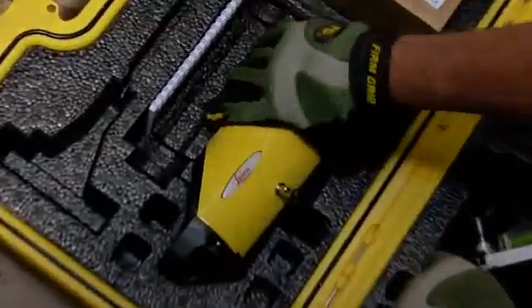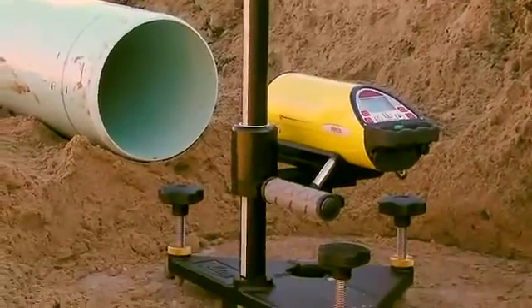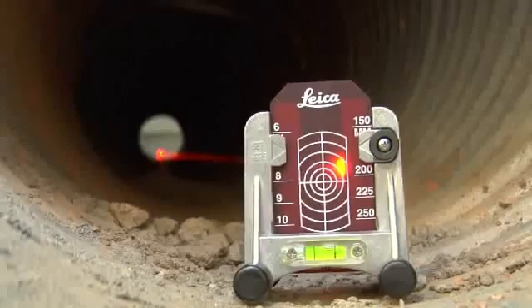Piper's menu of user-friendly features makes field setups a snap right out of the case. Self-centering rubber tipped feet assure proper alignment inside the pipe, while productivity enhancing features like Piper's heavy-duty trivet help guide its bright laser beam to the target faster.